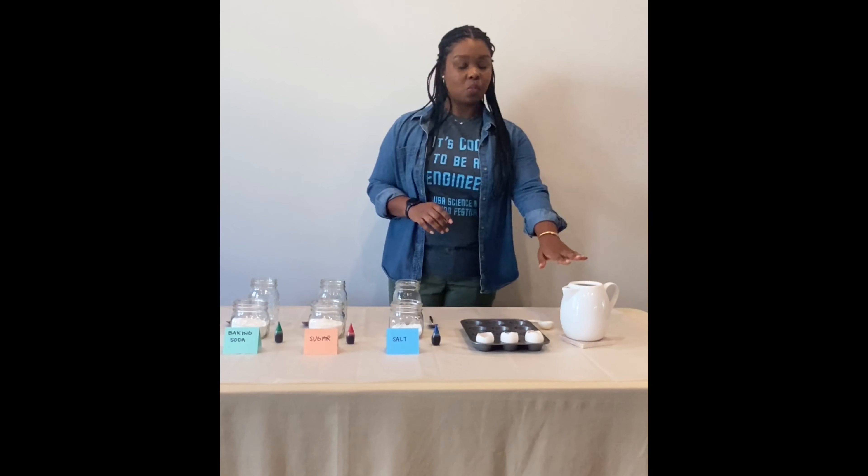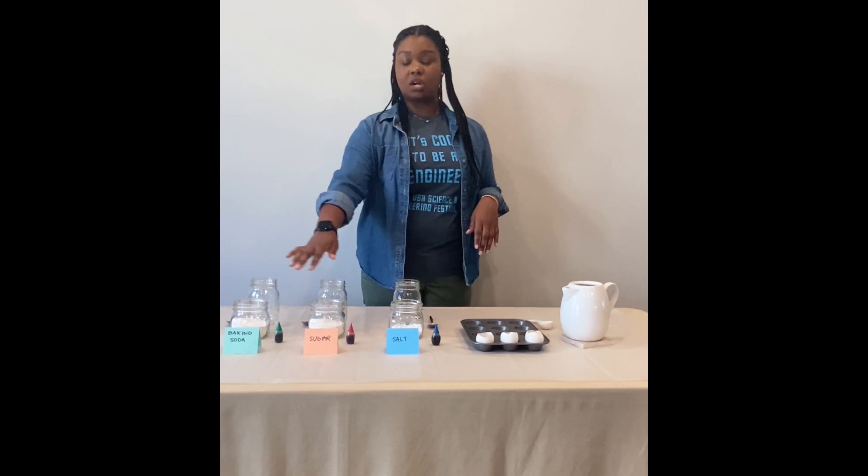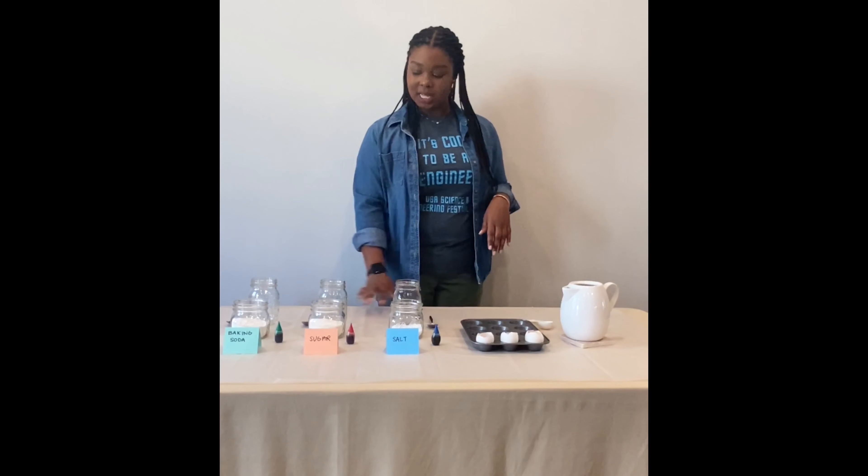The materials you'll need for this activity are warm water, three eggshells, food coloring, salt, sugar, baking soda, and some spoons.